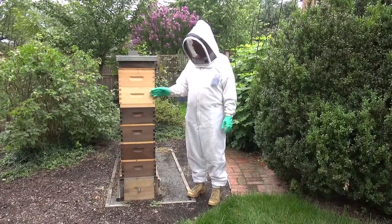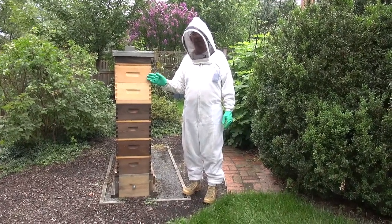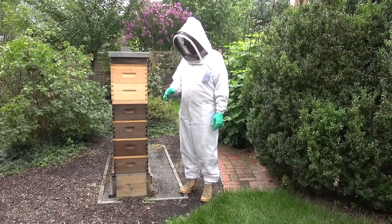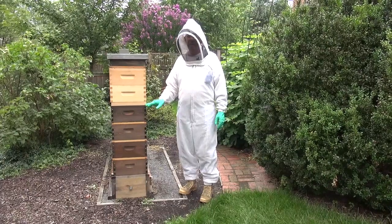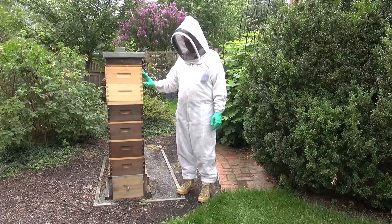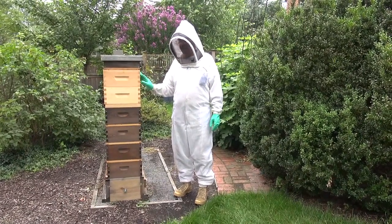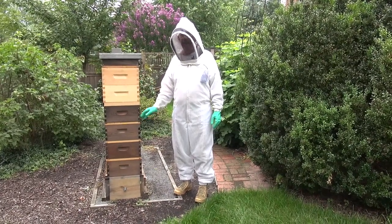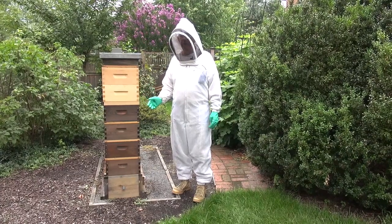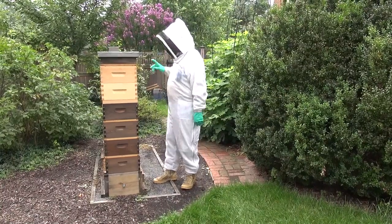So what I'm going to do today is first remove the honey supers, which are the two light-colored boxes here. By the way, this was my best producing honey hive this year, so I'm not anxious to kill it — but it's the only thing I can do. I put a bee escape underneath the honey supers two days ago, so all of the bees in these two boxes should have gone back down into the hive and not be able to get back in.